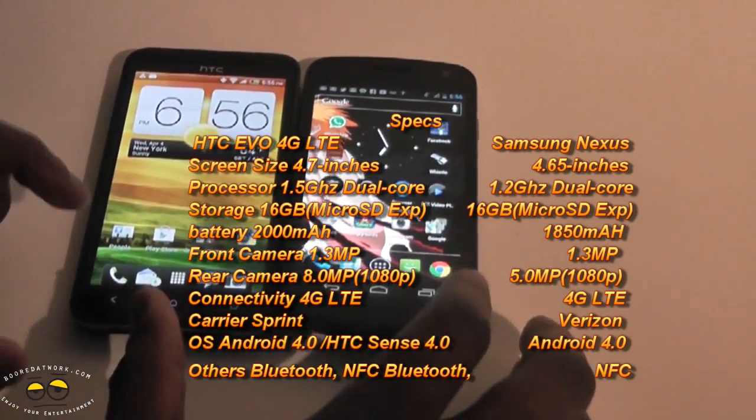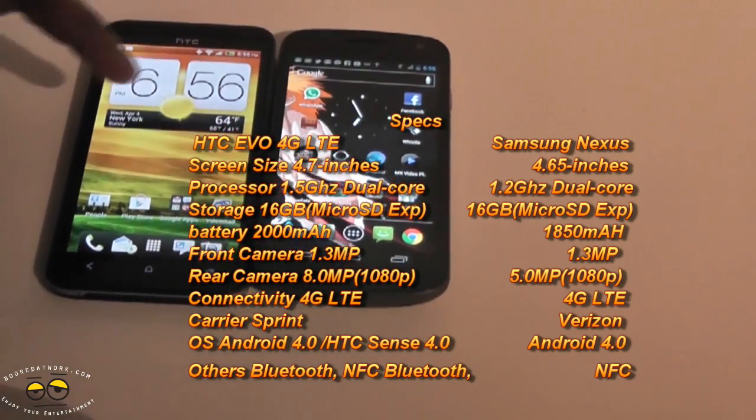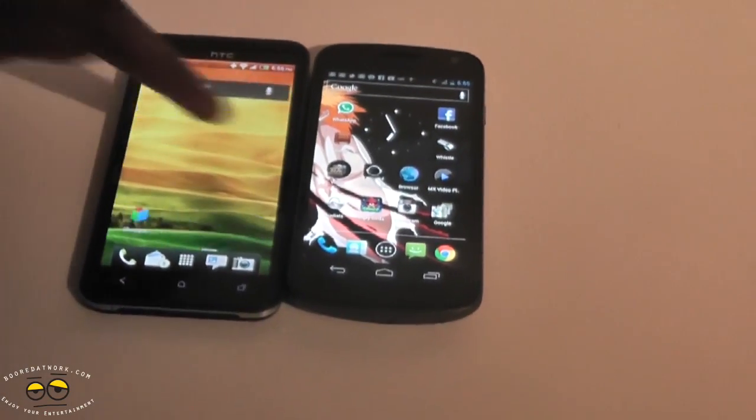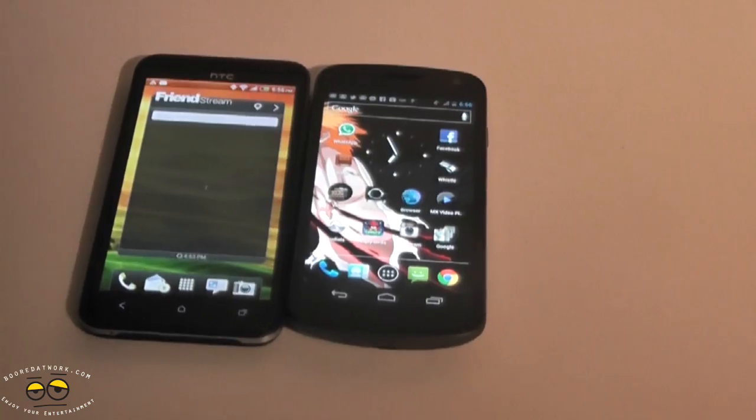Both of them are running Android 4.0. The Galaxy Nexus is running stock Ice Cream Sandwich, while the HTC Evo 4G LTE is running a custom build with HTC Sense 4.0. But you can see it's very smooth — it's not what you had with older HTC Sense versions.